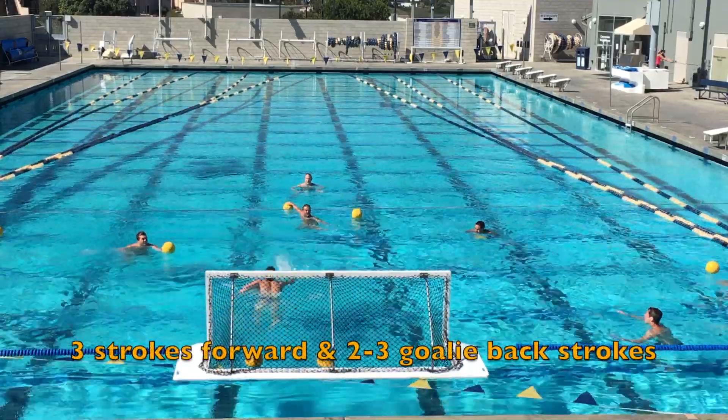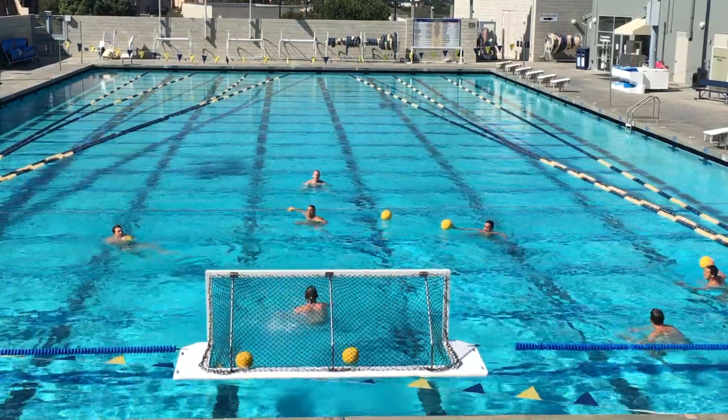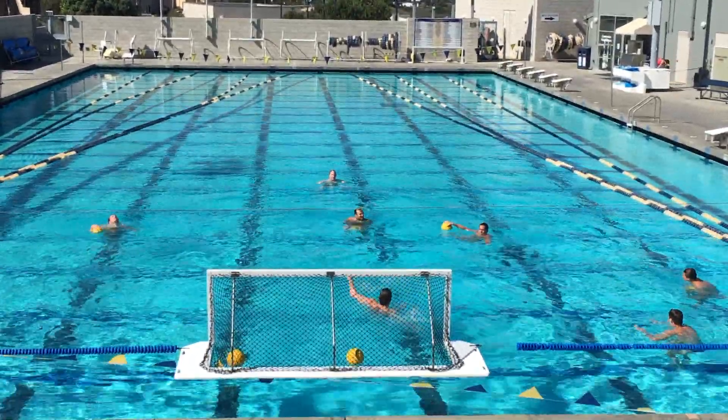This one is about three strokes forward, then two to three goalie strokes back, get set on those hips, and then take the shot. And keep going — three strokes forward, two to three back to get in position.